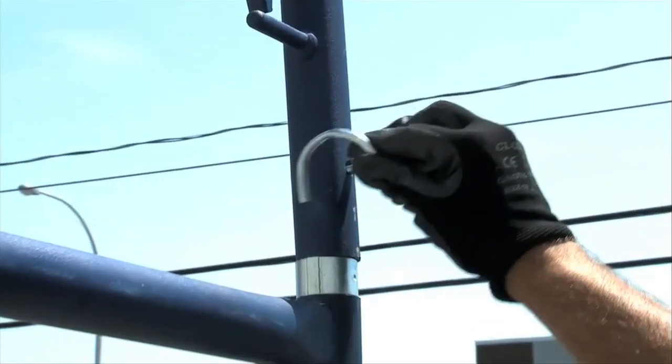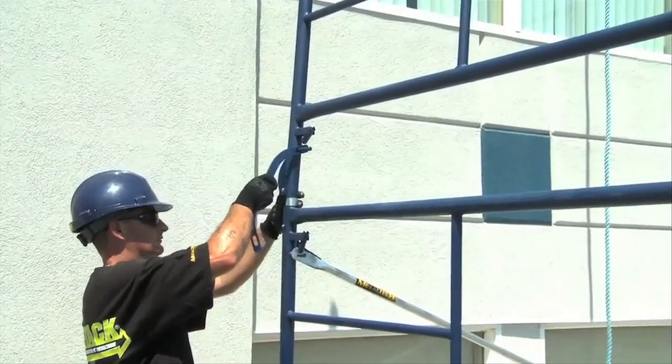Missing a step down because there isn't one from the five-foot section is very dangerous. Finally, you lock the frame with pigtails or lock arms.